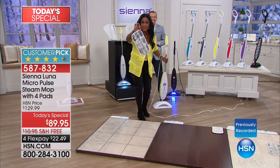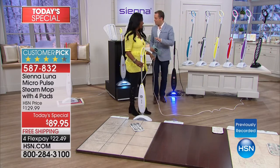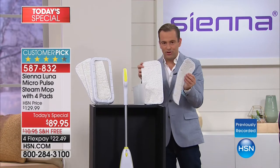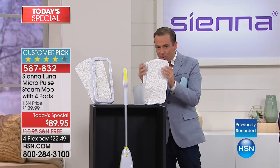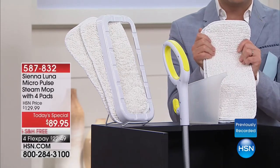You see this mop pad? You throw it in the washing machine and it comes out brand new, and you're receiving four of them in your package. Normally when I bought my Sienna Luna, I got one mop pad head. Not only did we double the one to two, but then we doubled that again — from two to four. Two of these are $30, and you could buy extras if you'd like. They are available tonight at $29.95 — they alone are a customer pick. So you really got to add that into the value.